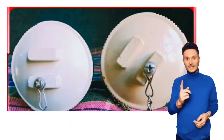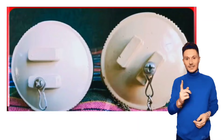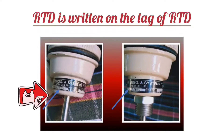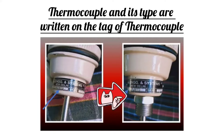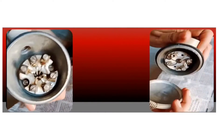One method to identify RTD and thermocouple is that you can identify them by looking at the tag. RTD is written on the tag of RTD, and the thermocouple type is written on the tag of thermocouple. Sometimes the tag gets removed from the RTD or thermocouple, so to identify them, you have to open the outer cover.